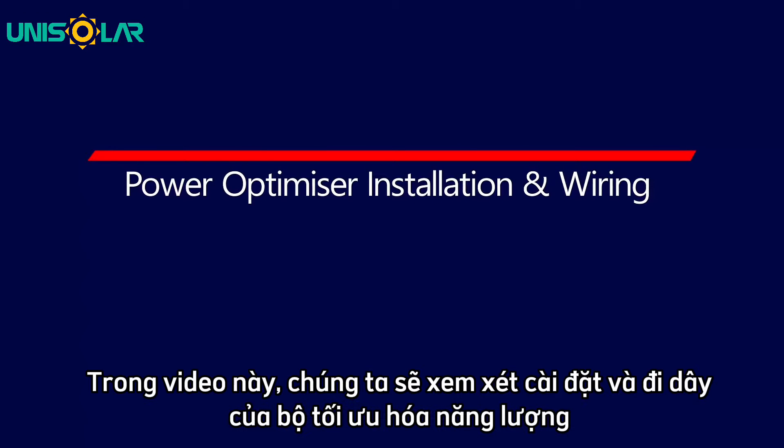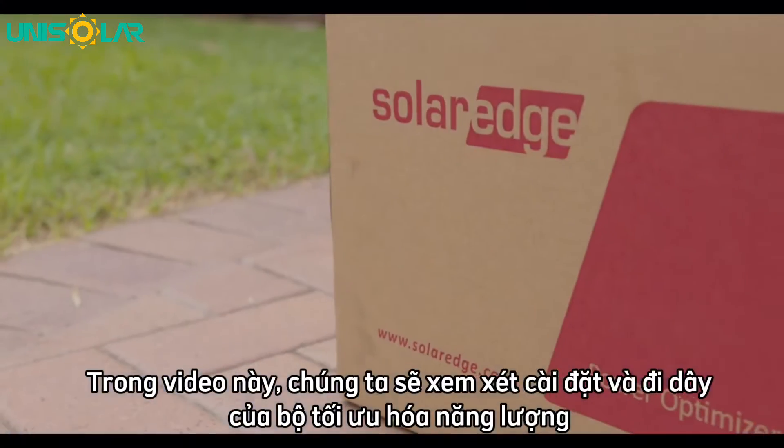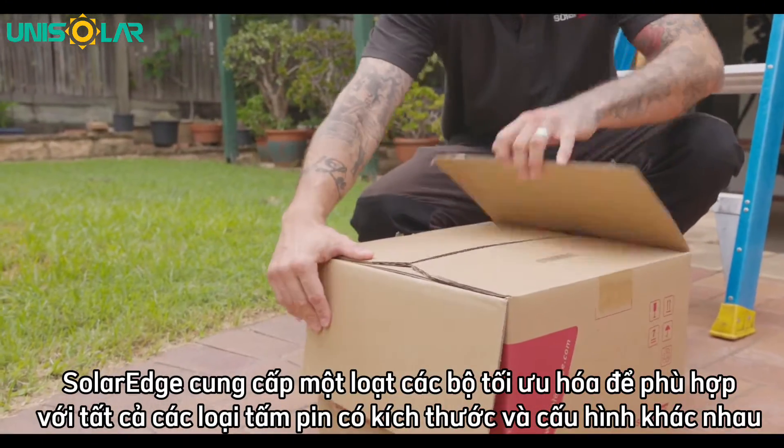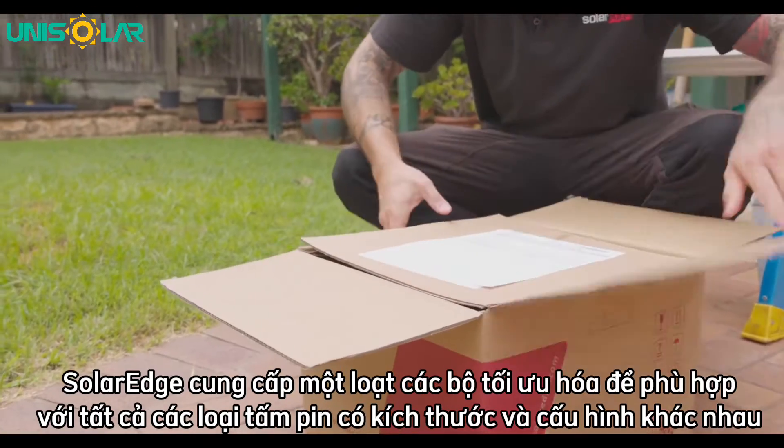In this video we're going to have a look at the optimizer installation and wiring. SolarEdge offer a range of optimizers to suit all sorts of different size panels and configurations.